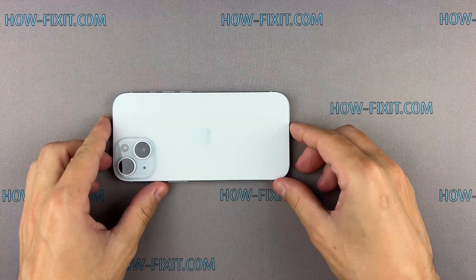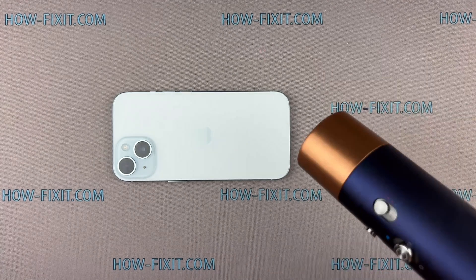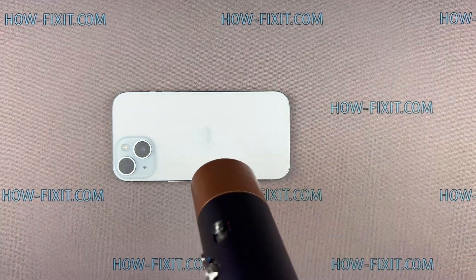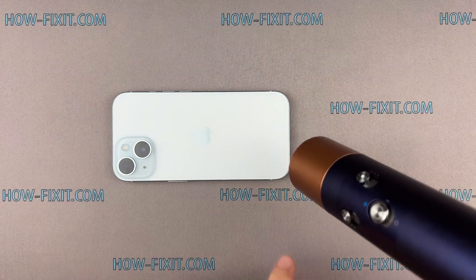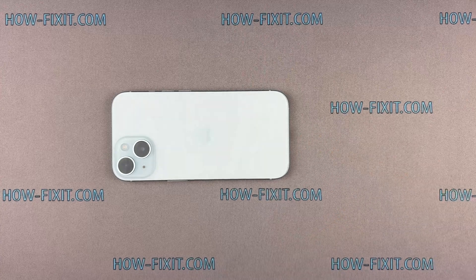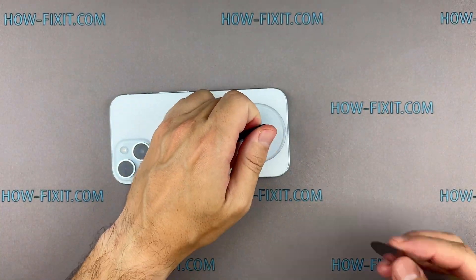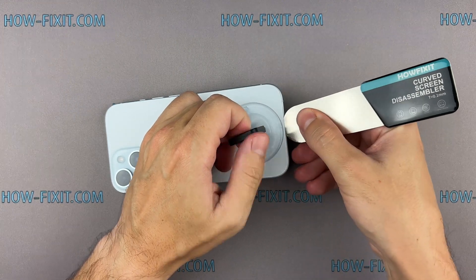Use a hairdryer to heat the back glass surface for two minutes. Then fix the suction cup and pull it up. Insert the blade edge into the thin gap between the back glass and the chassis.